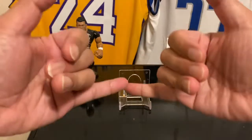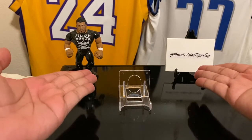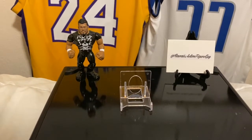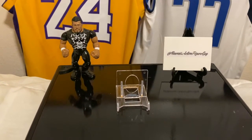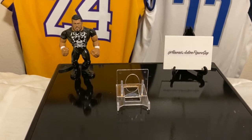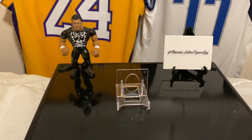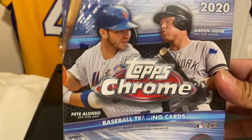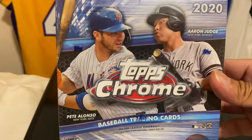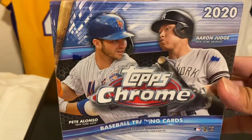Hey, how's it going? Aloha! It's Hawaii Action Figure Guy on YouTube with Cheap Rips. We are cheap ripping retail repacking hobby boxes under the price of a hundred dollars, because that's how we do, baby. Baseball again — Topps Chrome 2020 mega box. We got two New York teams right there, their top players Alonzo and Judge. Let's get to it.